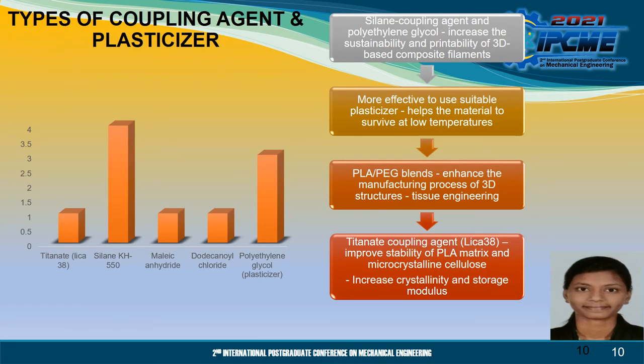Based on the bar chart, the commonly used coupling agent is silane KH550, followed by polyethylene glycol, which is used as a plasticiser. Silane coupling agent and polyethylene glycol increase the sustainability and printability of 3D-based composite filaments. It is more effective to use a suitable plasticiser because it helps the material to survive at low temperatures without triggering any thermal deterioration. It is therefore anticipated that the use of PLA-polyethylene glycol blends could enhance the manufacturing process of 3D structures for tissue engineering. Titanate coupling agent improves the stability of PLA matrix and microcrystalline cellulose and increases the crystallinity and storage modulus.